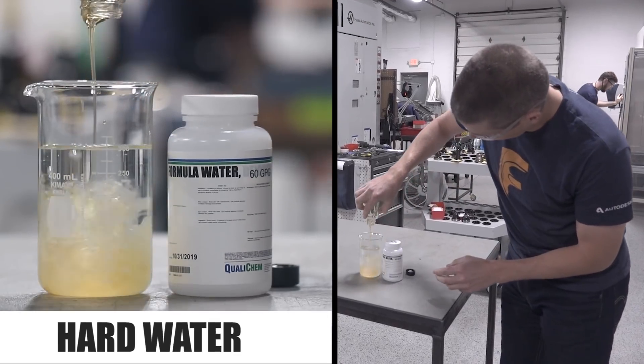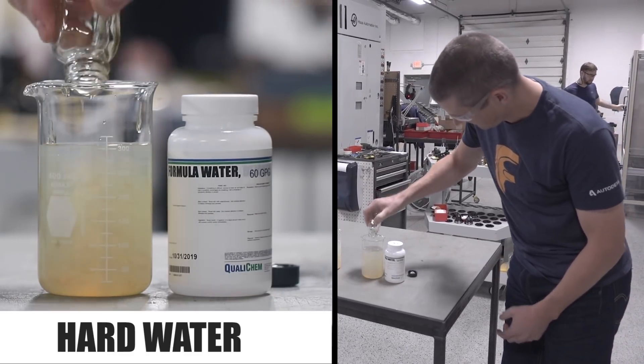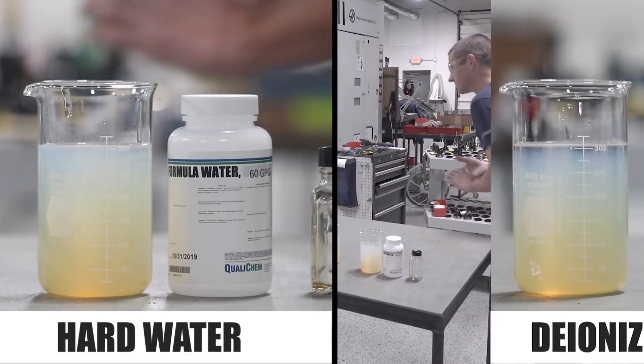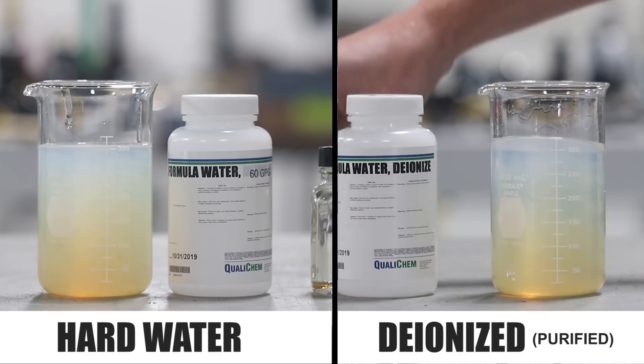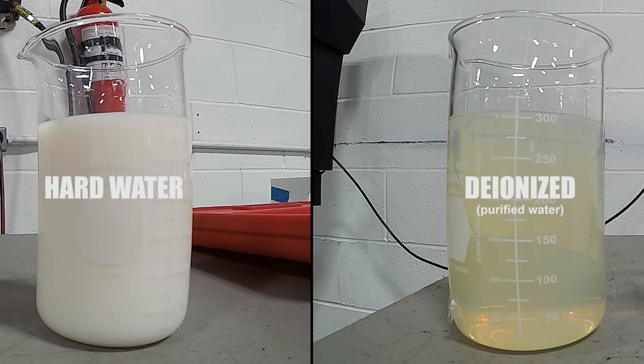Another way of showing the difference between purified water and hard water is in this example with coolant. In the hard water container, the minerals ultimately start interfering with the dispersion of the oils and create larger particles — large enough that it actually affects how the light bounces off the coolant. That's why it looks milky. The exact same coolant in purified water doesn't have that problem; you can see it looks clearer. This is the same coolant in the same concentration after only a few hours — you can see what a difference that is.